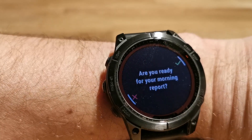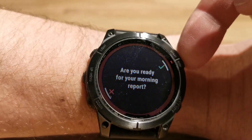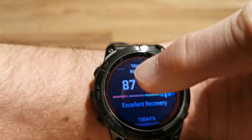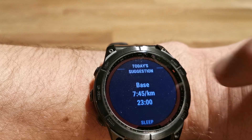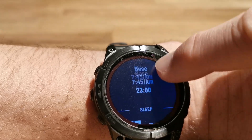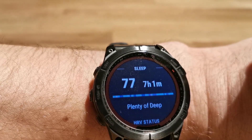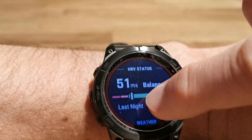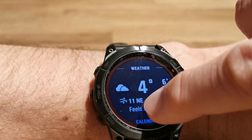I'm ready for the morning report. This is what I can see here: a suggestion for today for running, how I was sleeping, and the weather.